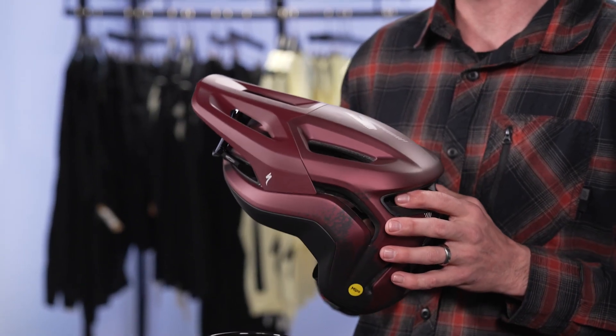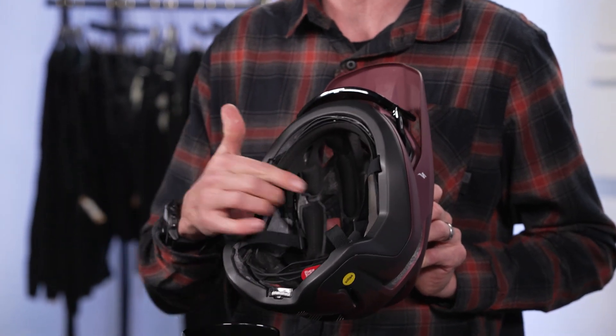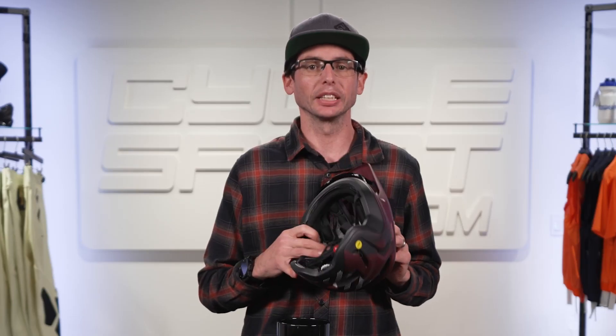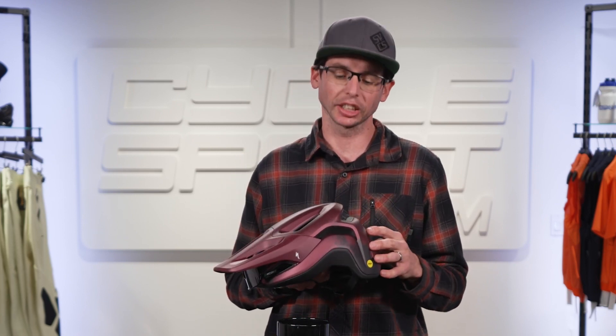This helmet also uses the MIPS SL system, which is integrated right into the padding, reducing moisture retention while increasing breathability. It optimizes dual-density EPS foam, eliminating bulkiness and reducing excess weight.